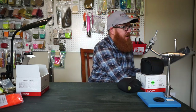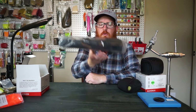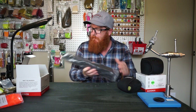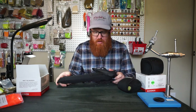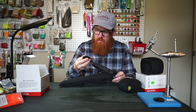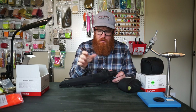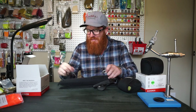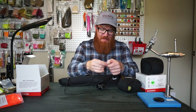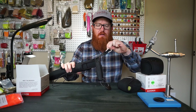Now, here comes the wading staff. Boy, that's compact and light. There's no weight to this. But this is a full-size wading staff. How cool. Looks like it comes with an extra — whatever that is called. This can actually clip to your bag with a little clip here.